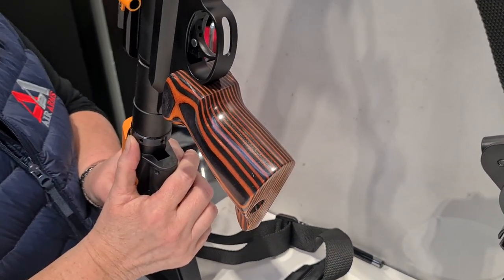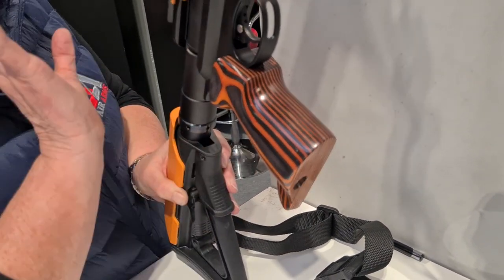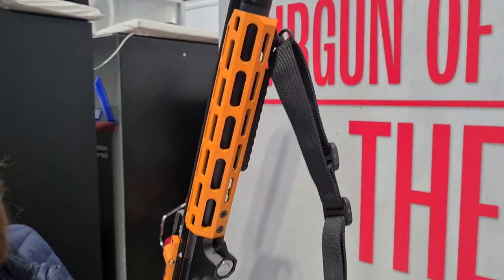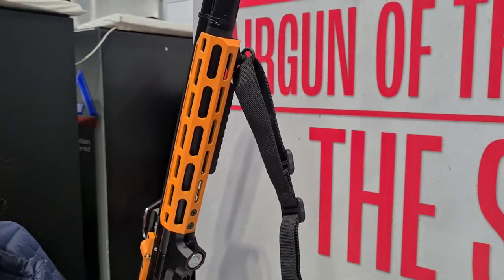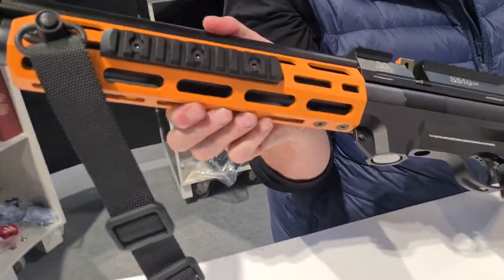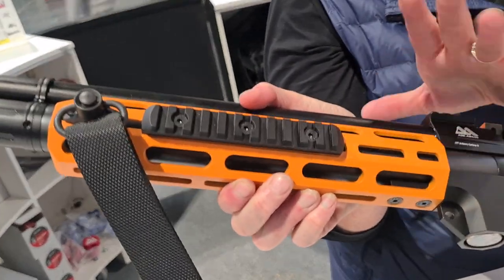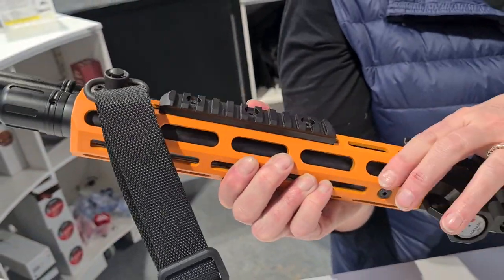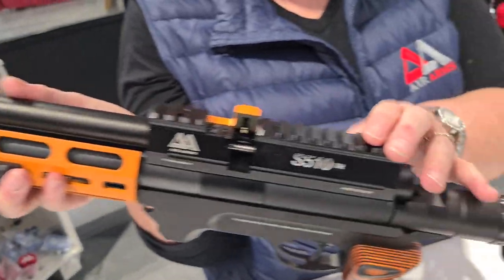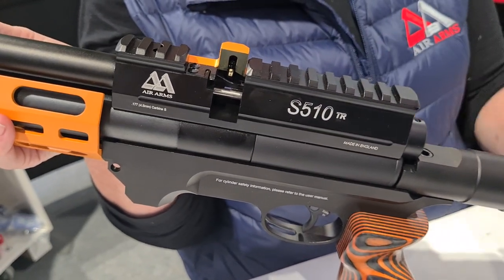The pistol grip on the display model is non-standard - it's just a laminate grip for the display. The production models are all black and they have a hand stop at the front on the Magpul rail. On the left side of the stock there's a Picatinny rail, and that can move anywhere - it all fits into the M-LOK system so you can put it on the bottom, top, or sides. The scope is also mounted on a Picatinny rail, which is supplied as standard.